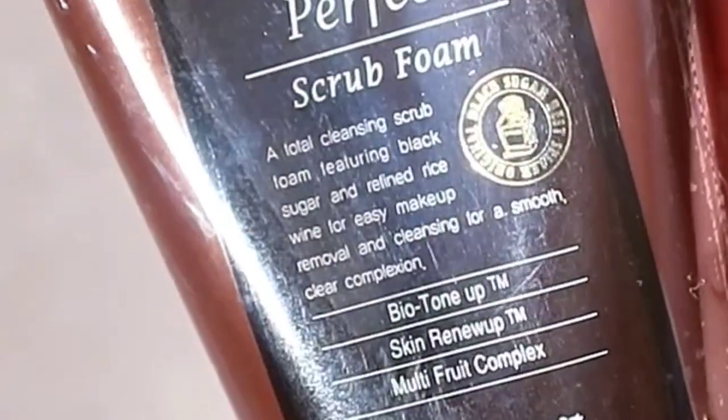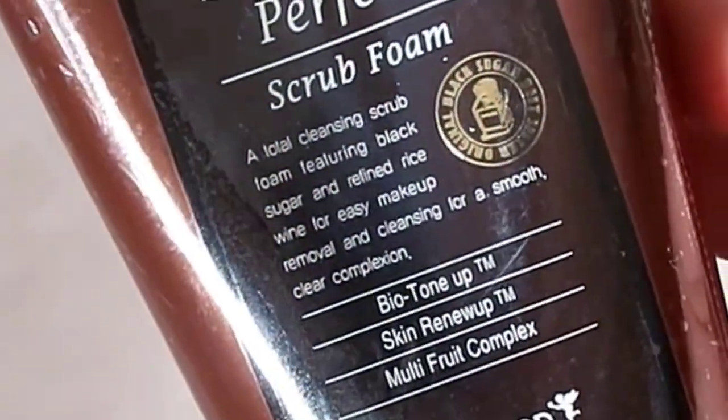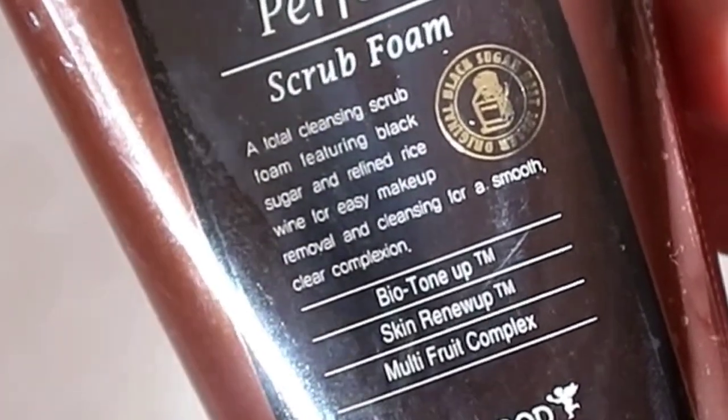This product is not only hydrating and moisturizing — it also acts as an exfoliator because of its scrub. But even though it has a scrub, it's not irritating on the skin. Another ingredient is glycolic acid, which is known to be good for exfoliating, clearing and smoothening the skin, and reducing fine lines. Skin Food also has a unique technology they call Biotone Up, Skin Renew Up, and Multi Food Complex.